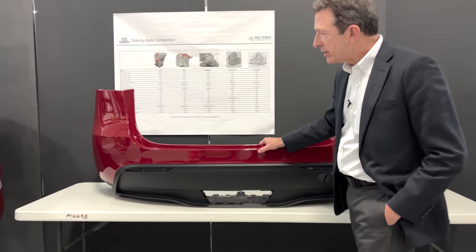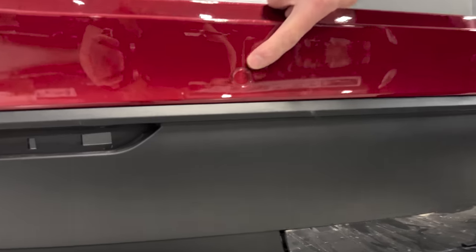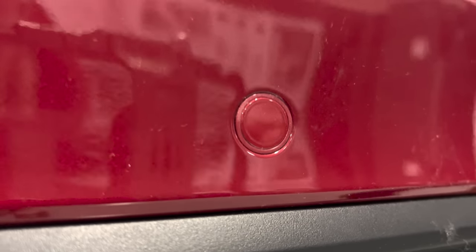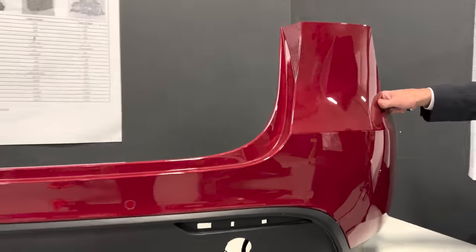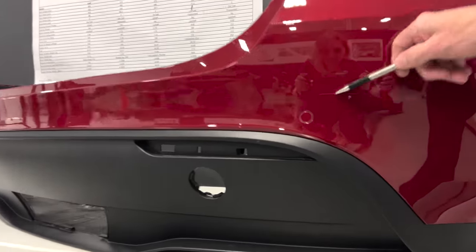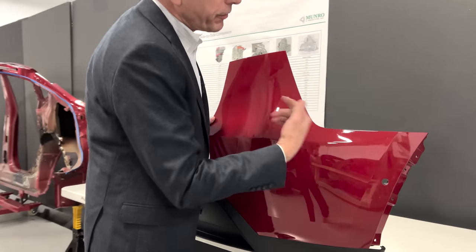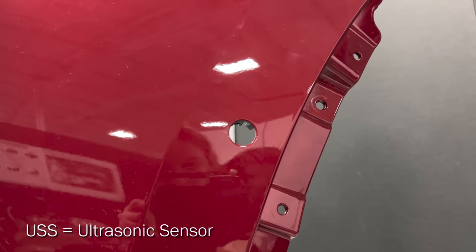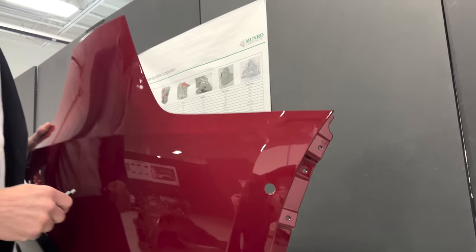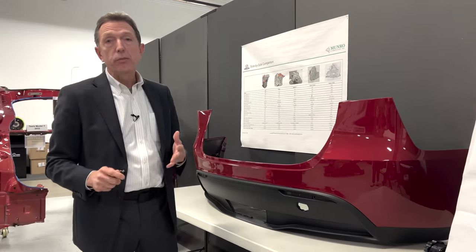What we have here is the front fascia from a Model Y from our Texas Gigafactory teardown. You can see one of the sensors right there — there's a little color-coordinated gasket around the outside. There are four of these sensors on the front of the fascia, and on both outboard sides would be the fifth and sixth ultrasonic sensor, also abbreviated as USS. These components are sourced from Valeo, I believe.